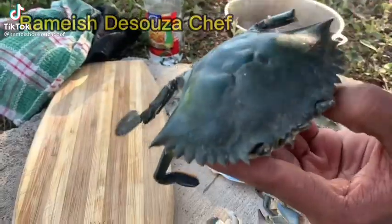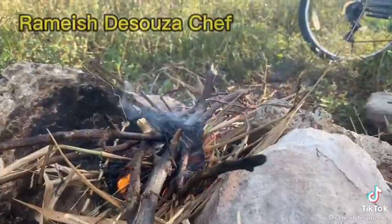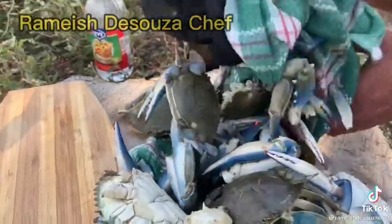Let's cook curry crab in the wild. Alright guys, see them? Look at how they are. They all got food to them.